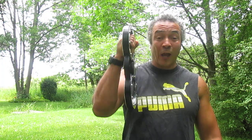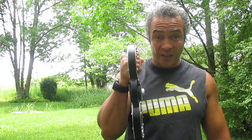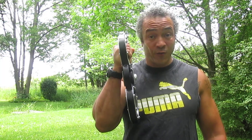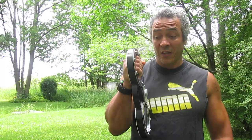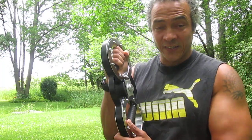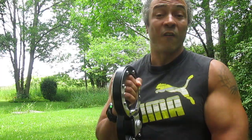Hi everyone, it's been a while so I hope everybody's doing well. I'm about to demonstrate a nice little toy I got for my birthday called the burn machine. It retails anywhere between $200 to $300 if you go online. It's perfect for boxers or MMA fighters, helping you keep your guard up, or anybody else looking at burning weight.